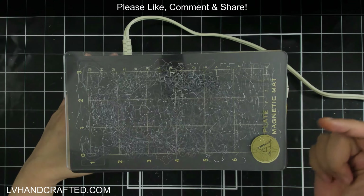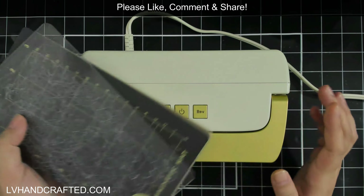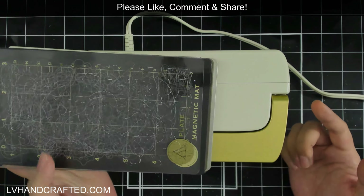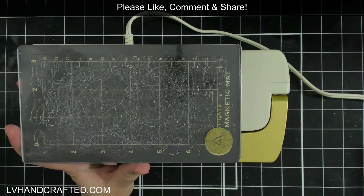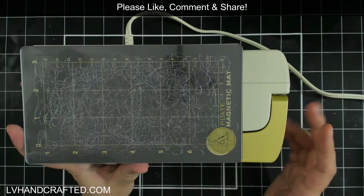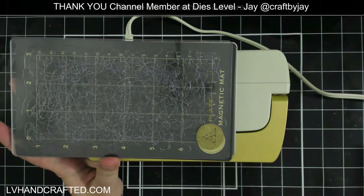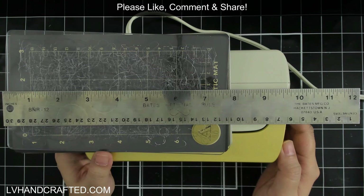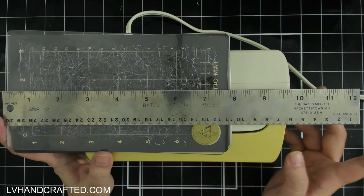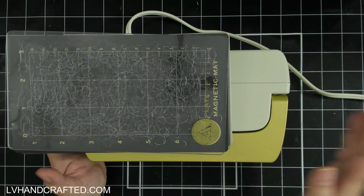The plates are four and a quarter by seven and a half long. These are the standard plates that come with the machine, but you can get plates for your Empress Mini that go to 10 inches instead of seven and a half. So if you use a lot of slimline dies — long frames, cover plates, anything like that — there is a 10-inch long set of plates. There's also a 13-inch long set. I'm not sure why you would need 13 inches, but they have it.